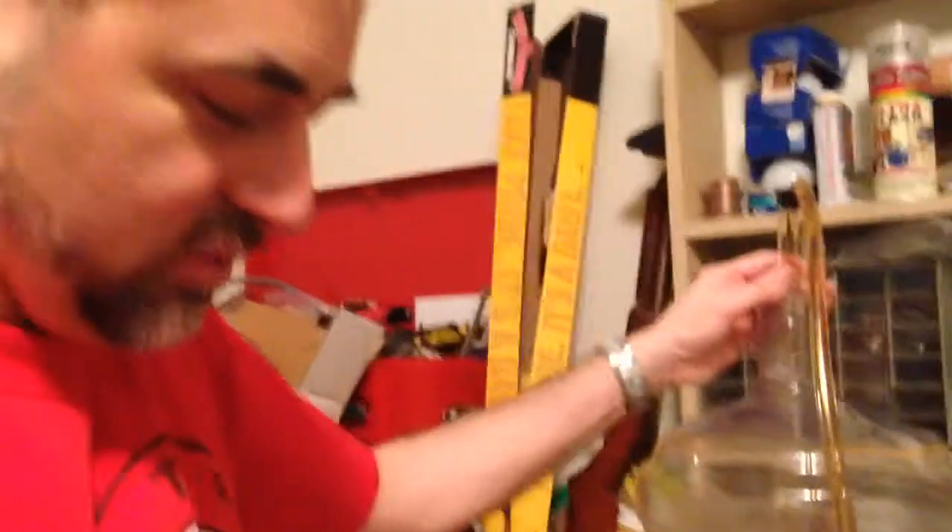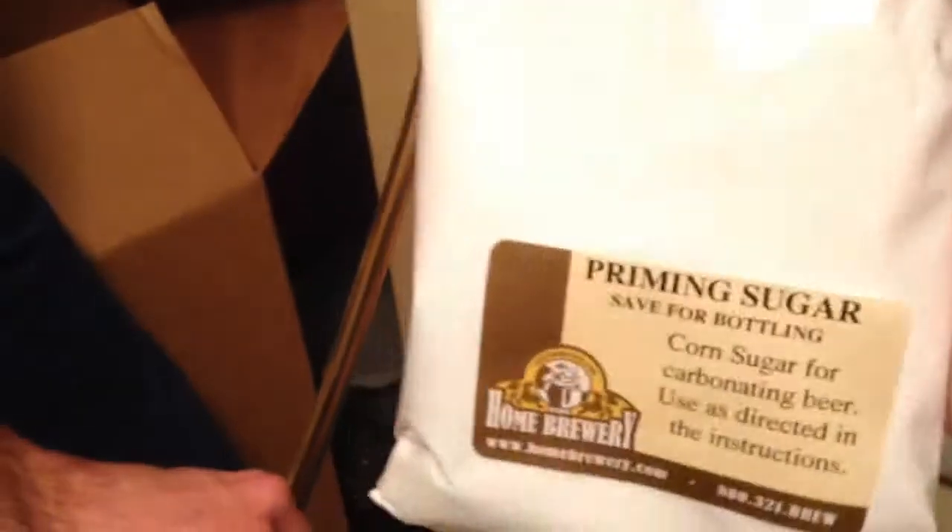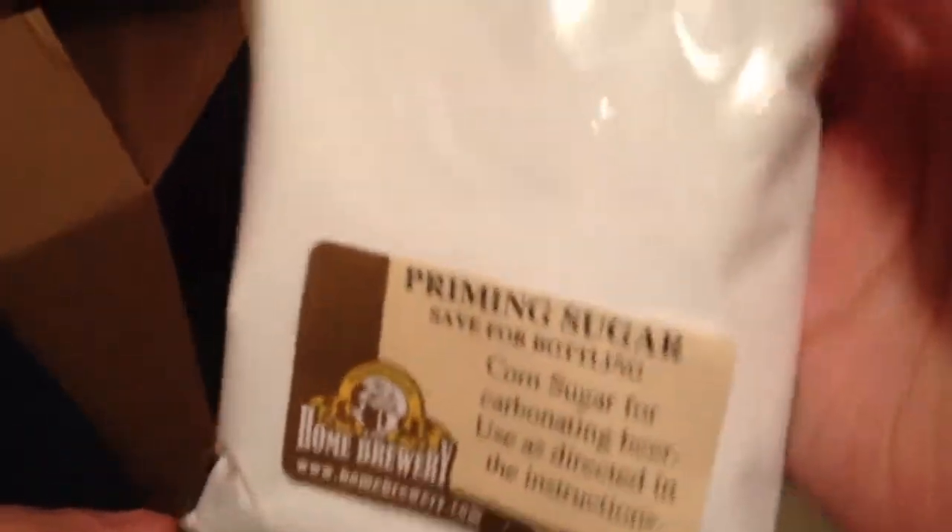We're ready to add our priming sugar and put it in bottles. Then the waiting begins till it's ready to drink. This is the priming sugar. Thank you for watching. Bye.